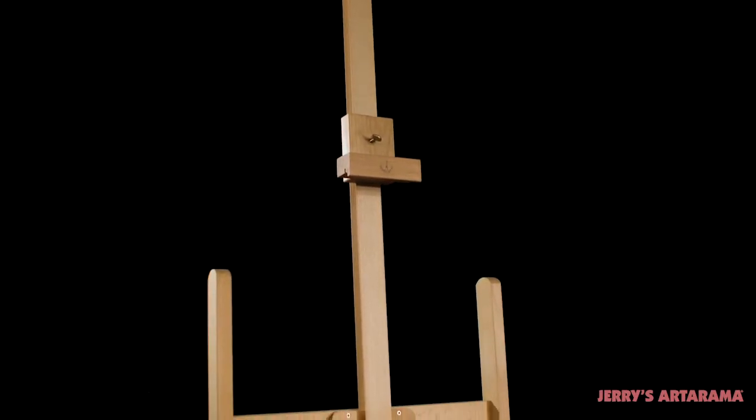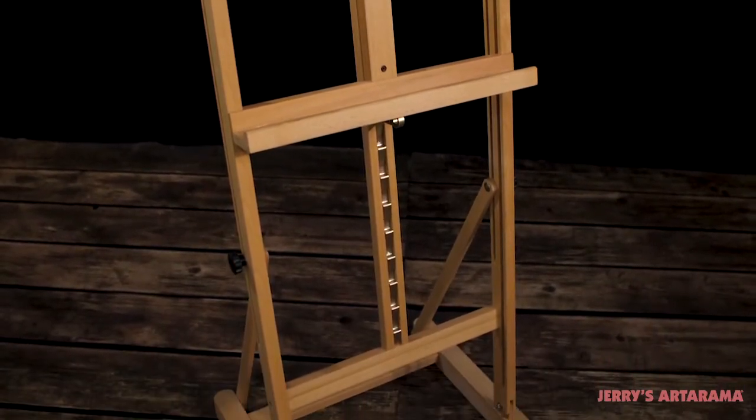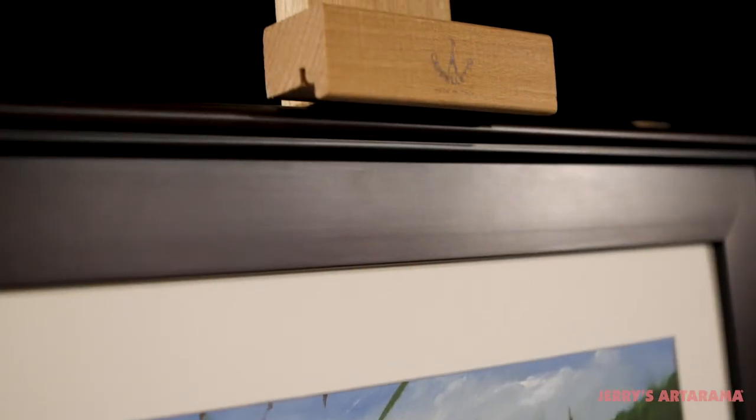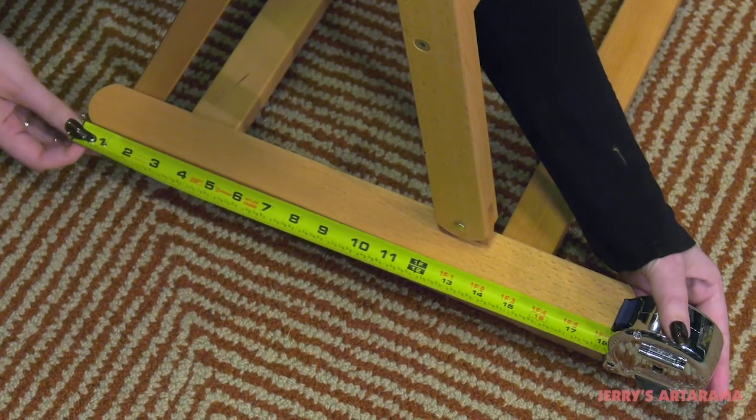The Cappelletto Angelica Premium H-Frame easel is crafted in Italy from only the finest hand-picked beech wood for strength and durability. Smooth-sanded and oil-stained, this classic H-Frame easel with all brass-plated hardware is the perfect addition to any studio and is ideal for smaller studios where space is at a premium.